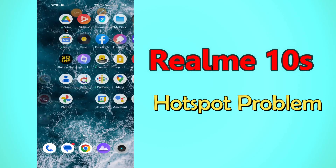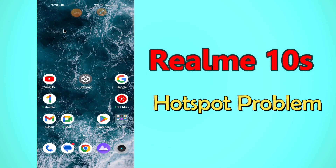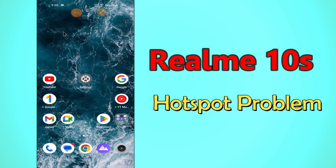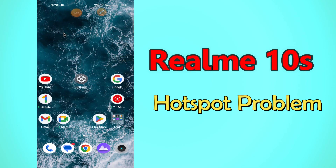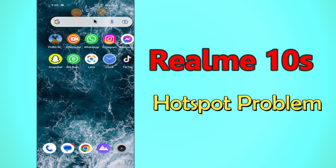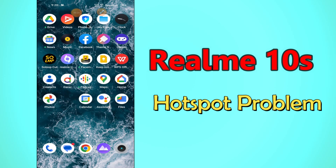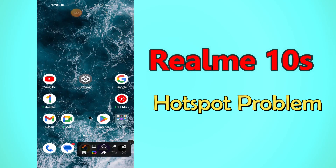Hello everyone, today in this video I am going to show you how you can fix the hotspot not working problem in your device, Realme 10s. I'll tell you a few tips and tricks that you can use to fix it. Before I start, if you are new to my channel, don't forget to subscribe and press the bell icon. Watch the complete video and learn how you can do it.